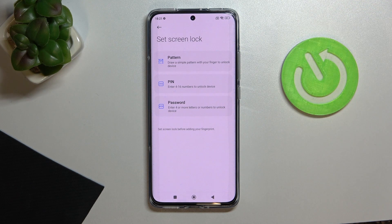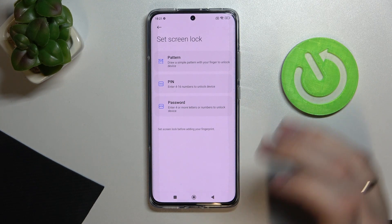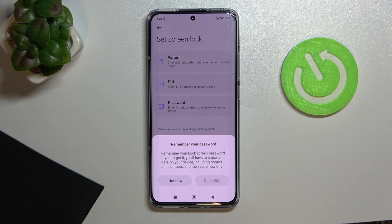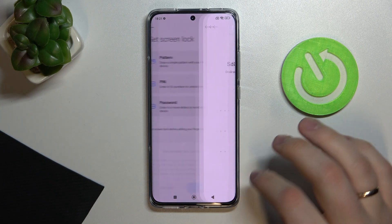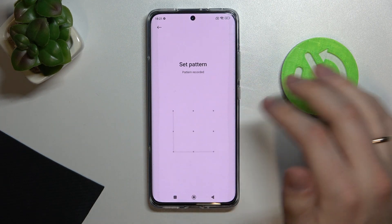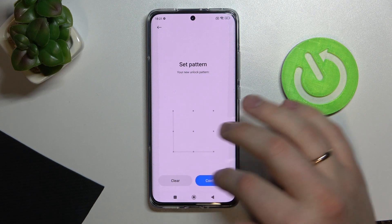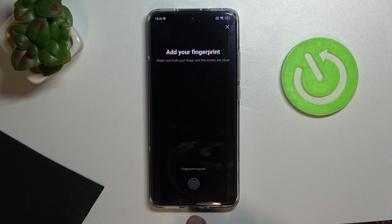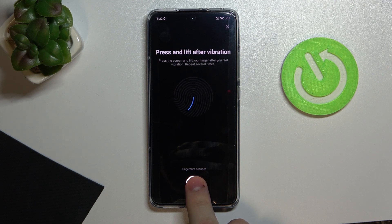I'll set up the fingerprint unlock first. The system will ask you to choose a backup unlock method from the list of pattern, PIN, and password. I'll go with pattern just to have a backup option in case the fingerprint or face unlock doesn't work for some reason. Press 'Got it', choose your pattern, PIN, or password, then go ahead and set up the fingerprint.